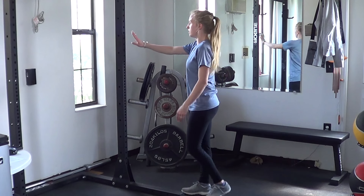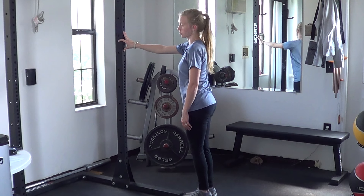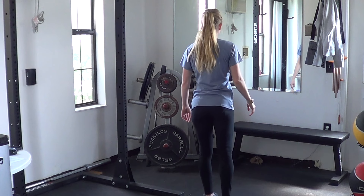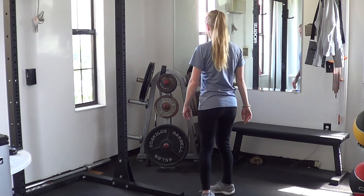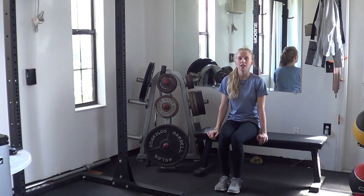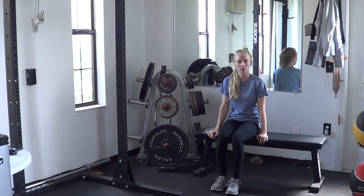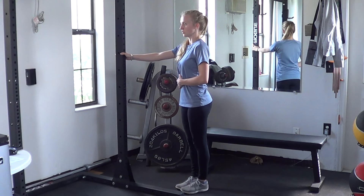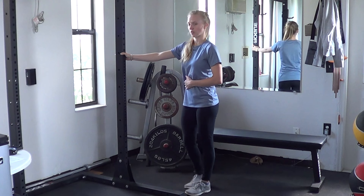Last thing: hold onto a pole and kick back — last thing for the hips, two on both legs. Then from the back, kicking backwards, two on each side. If you have a seat available, sit down and kick your knees out — do at least two on both legs. Then stand up and curl your heel as close to your butt as you can, two on each side.